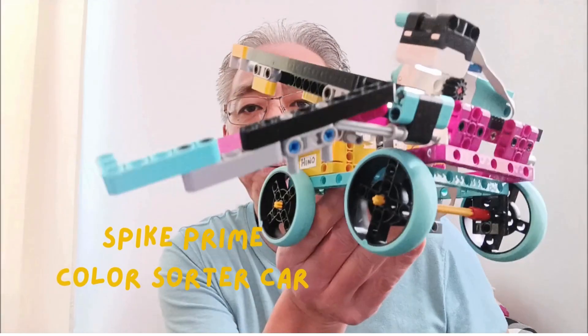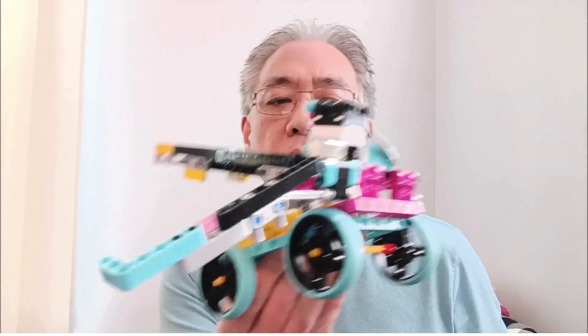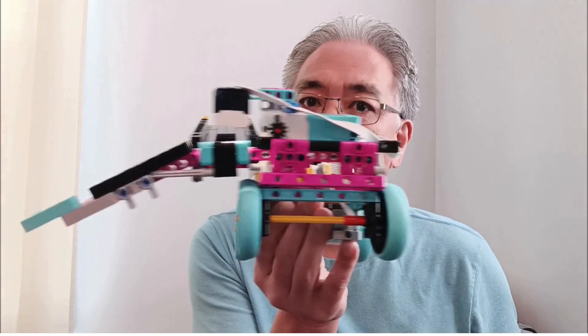Hey everybody, what's going on? It's Misty Hino with Misty Hino's Lego Robotics, and today I have the Spike Prime Color Sorter — and this would be a vehicle. A lot of times you have color sorters that stay in one place, but this guy is mobile.